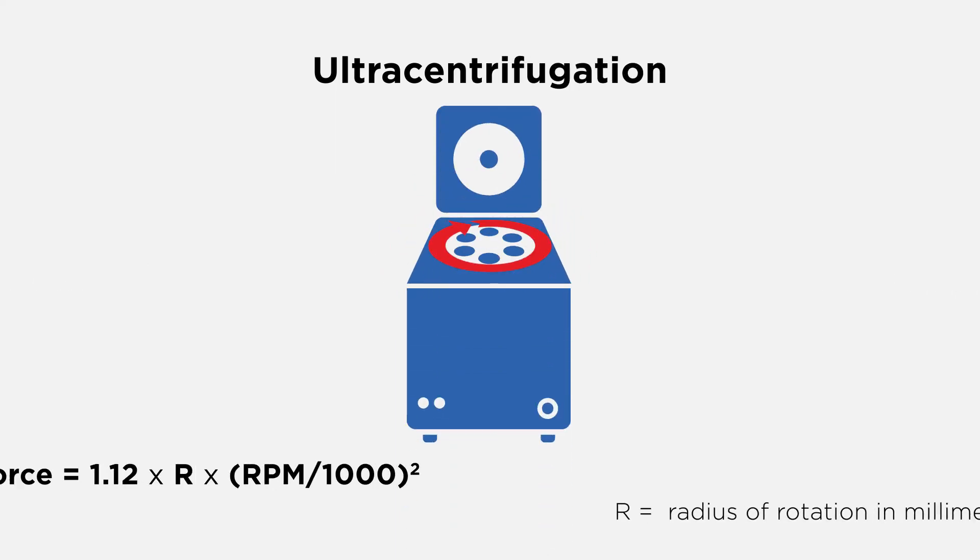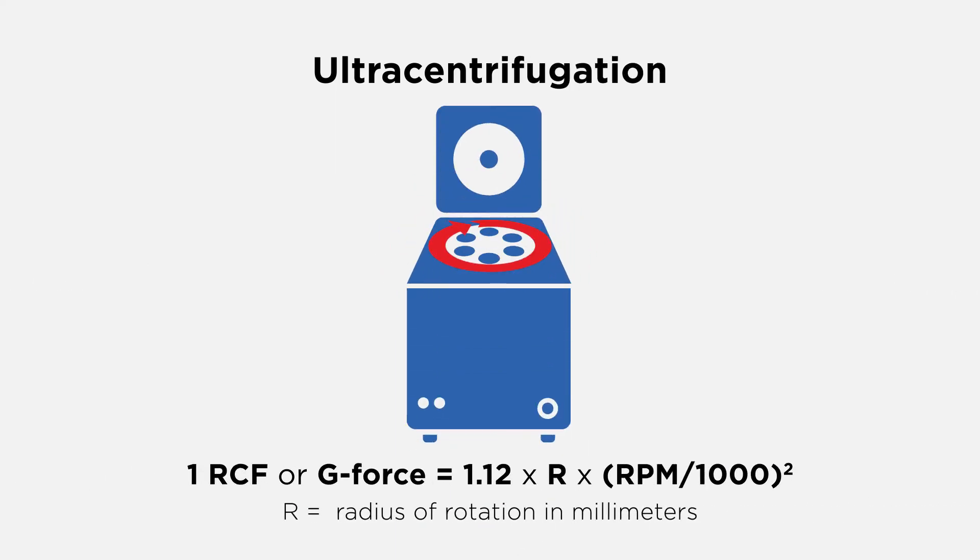For all centrifugation steps, the force that is applied is a function of the speed of the centrifuge rotor and the radius of the centrifugation. Make sure to correctly calculate the force for the centrifuge and rotor used.